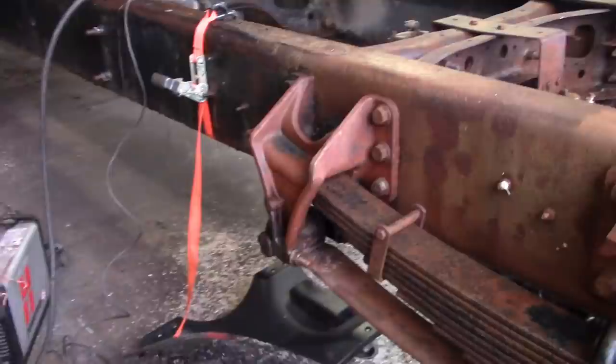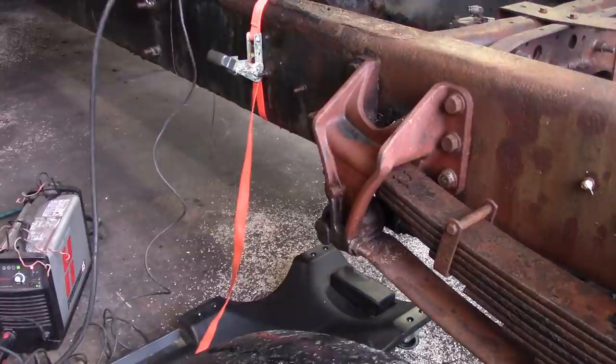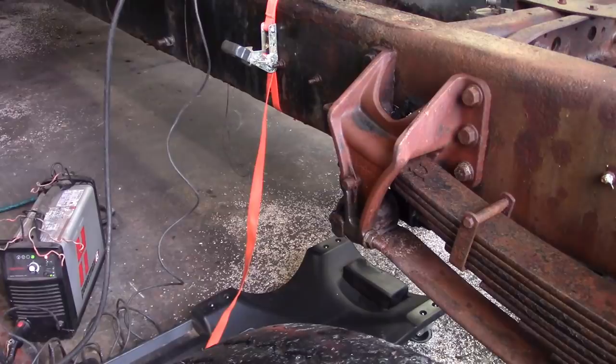I took the drive shaft apart and looked at the slip yoke inside — it still had grease in it and I think it's Teflon seals in there. It was all in good shape and the drive shaft slides back and forth. If I have another drive shaft I can use in place of this that's in good shape, I will; if not, we'll inspect this one. Again, this is going to be my truck, so if I have troubles, it is what it is.